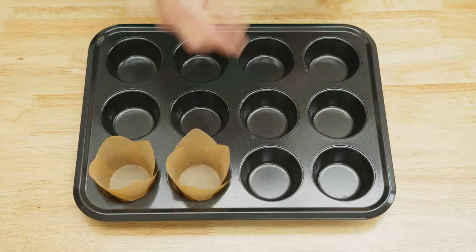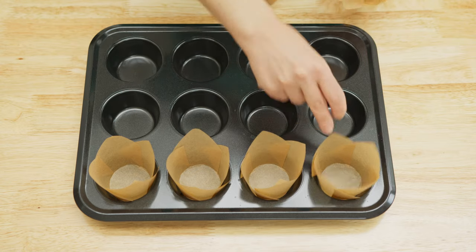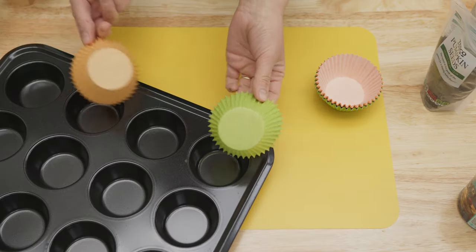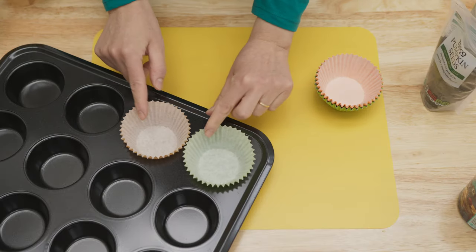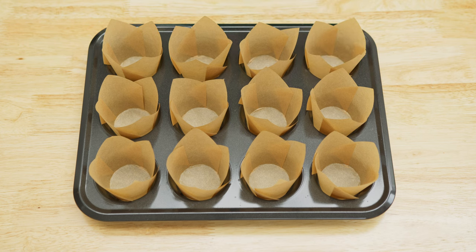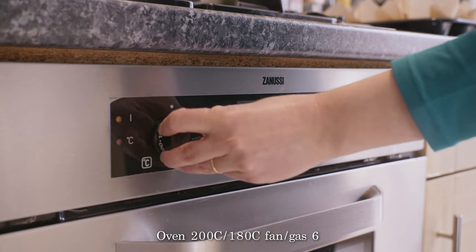Next, line a 12-hole standard muffin tin with any paper cases of your choice. You can use classic paper liners or tulip wraps like the ones I'm using here — just pick whichever you prefer. Then preheat the oven.